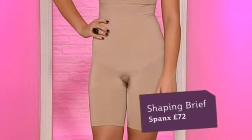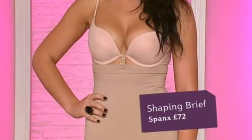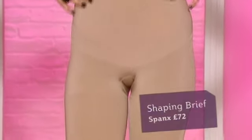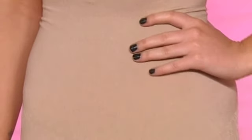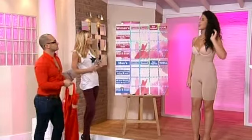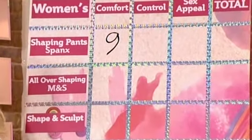This is by Spanx, it's 72 pounds. It is quite pricey, but we've tried them all today and these are coming up the best. You can hook them onto your bra so they don't roll down - that's clever because they do roll sometimes. It's great for the waist, great for the thighs, and lifting the bum. For comfort, I'd definitely give it a nine out of ten for comfort and being able to move every day.